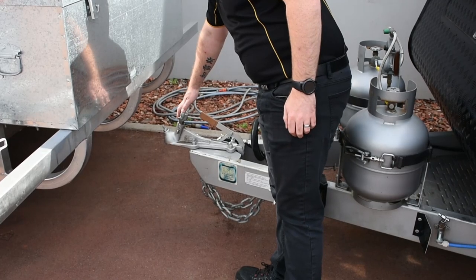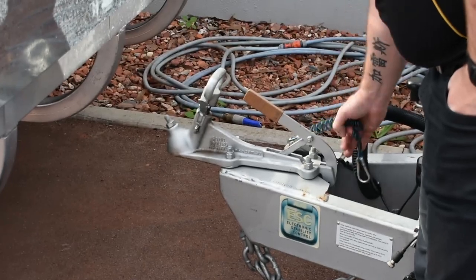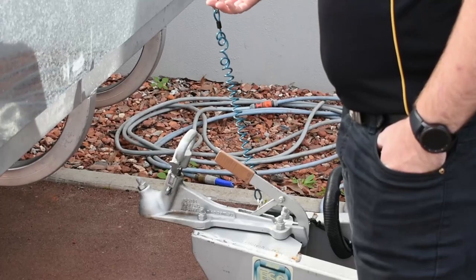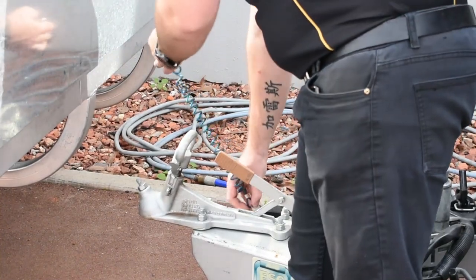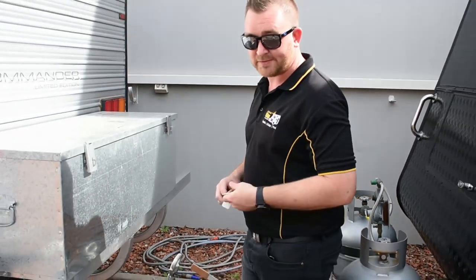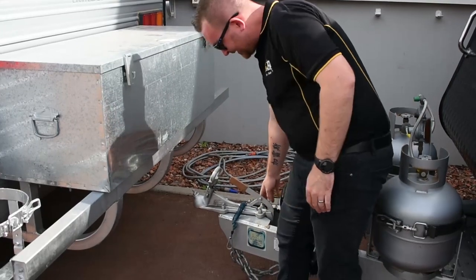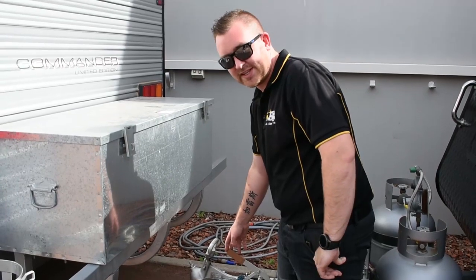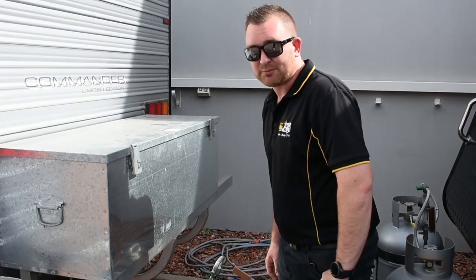From the front we have a 50mm ball hitch, and that's incorporating the handbrake as well. Next to the handbrake we have your brake away system. This is required to connect to the vehicle. If the caravan becomes detached from the car, it will open the circuit and the brakes will engage on the van. There is a battery built into the system — a separate battery — which will last for 15 minutes. It's designed to stop the caravan for a short period of time while you arrange a safe place to park it.